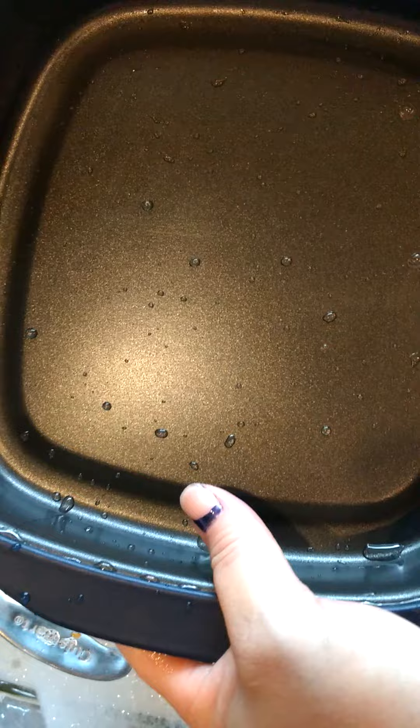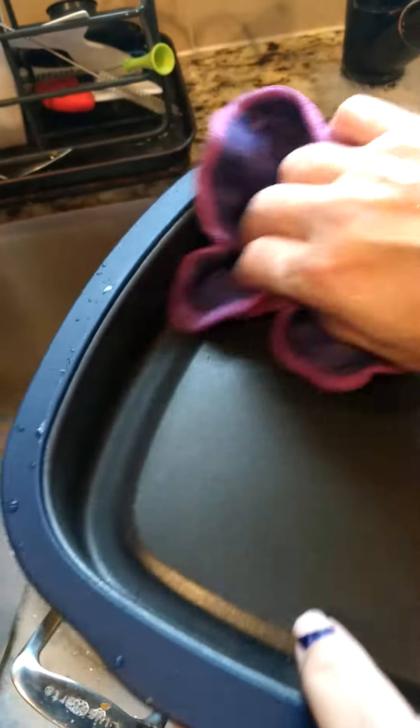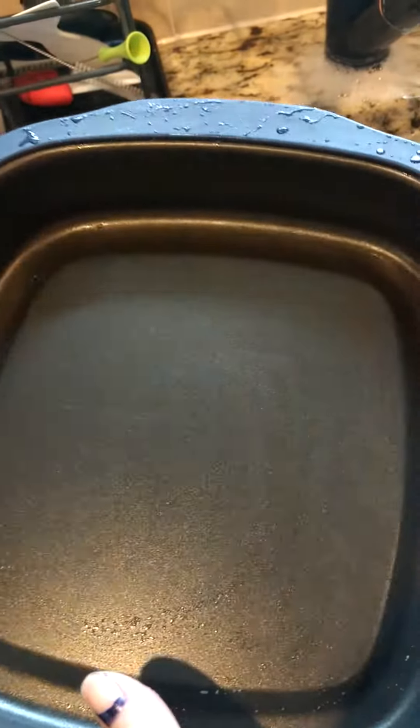If I want to give it an extra shine, I just take my wet rag and polish it up with the smooth side — and that's all it takes.